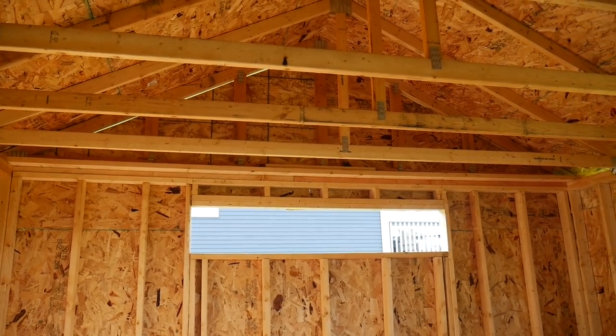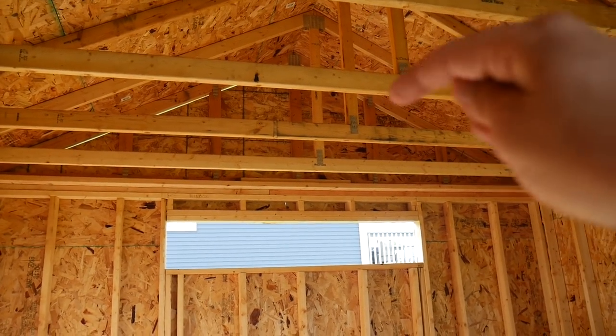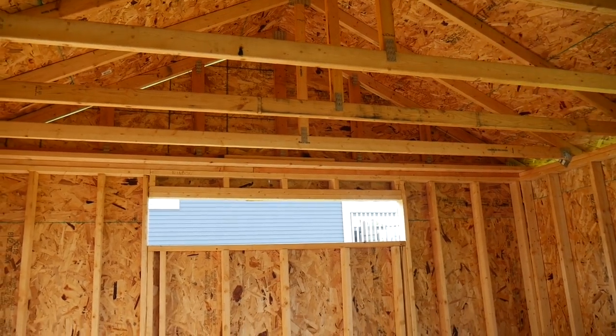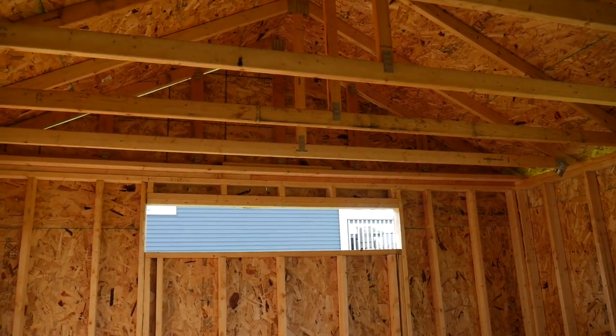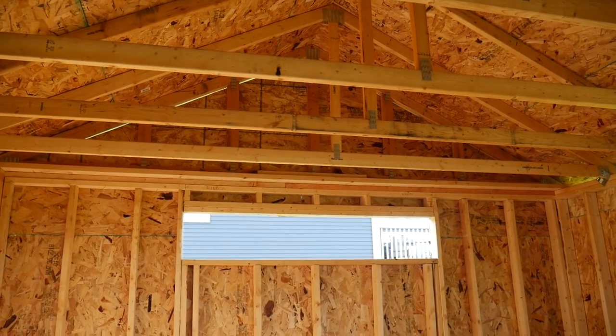Up top here, what I'm planning on doing with these trusses is probably just putting a board across there to the middle and then one on this side, so you'll have just a little bit of a loft over that area. I can just throw hoses up there or little things that I don't need to get to all the time, but it would be nice to have somewhere to stash them away that's not on the walls or on the floor.